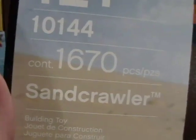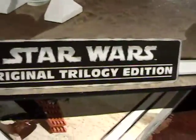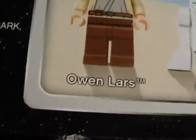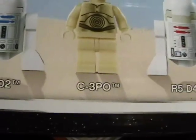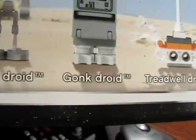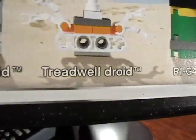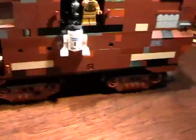It comes right from the Lego Star Wars set 10144, 1670 pieces — the Sand Crawler. It's a very difficult build, part of the original Star Wars trilogy. It has a whole boatload of minifigs including Owen Lars, R2-D2, C3PO, R5-D4, what I call the Jawa gang, an ASP droid, a gonk droid, a tread rail droid, and R1-G4. They all got names, guys.